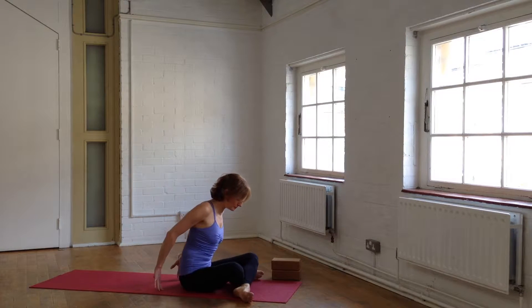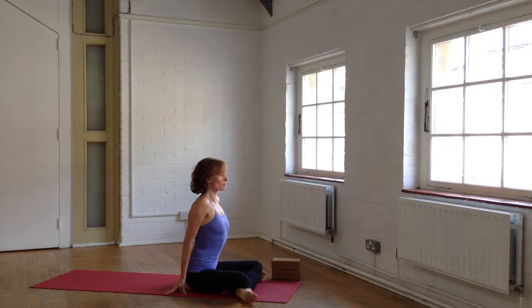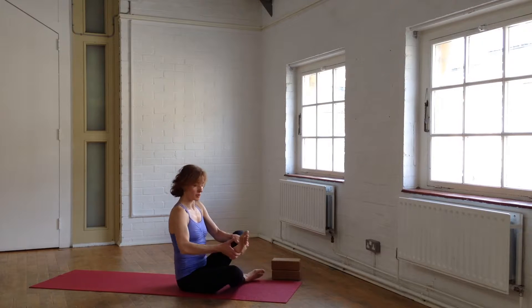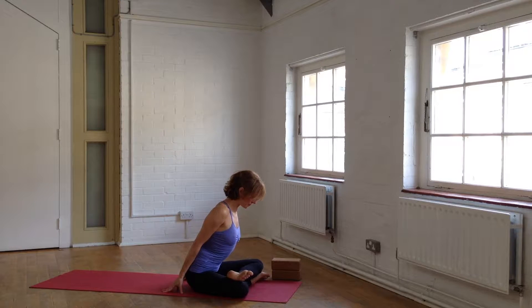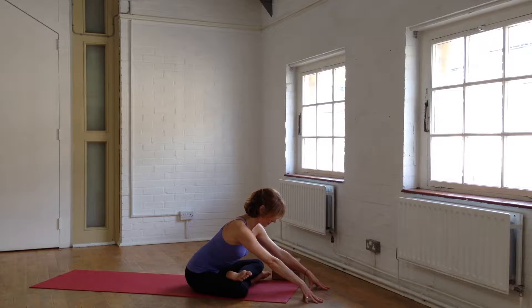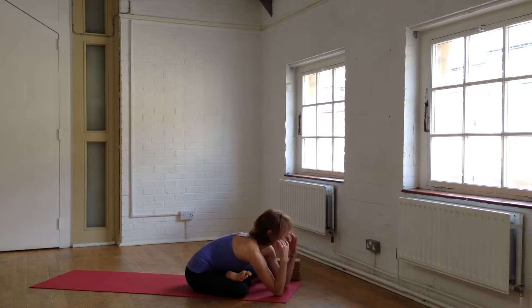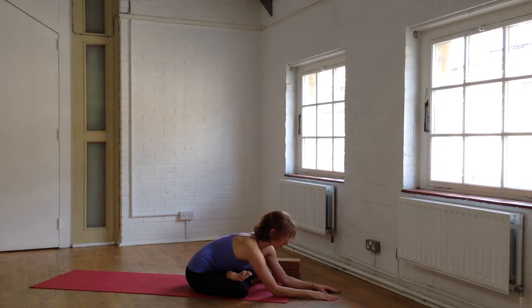Cross the left shin over the right. Knees are narrow, feet are wide. Sit up really tall and fold from the hips, keeping your spine as long as possible. If you want a bit more opening in the hips, you can always stack the top leg on top of the bottom leg — it's an option. Make sure you don't do that if it compromises your knee in any way. The idea is just to stretch a little deeper into the hips, so we stay here for a couple of breaths, slow and steady. Do the best that you can to surrender into this posture, to soften around any resistance.